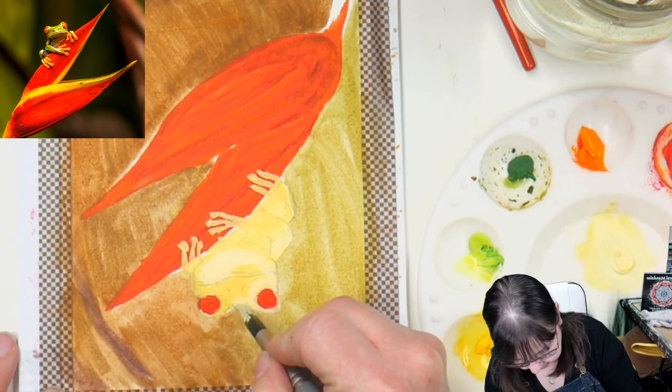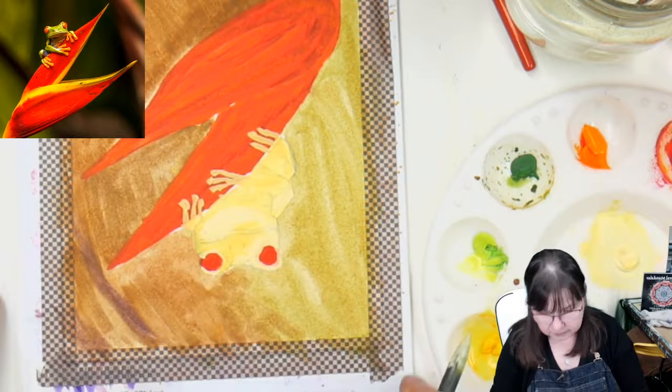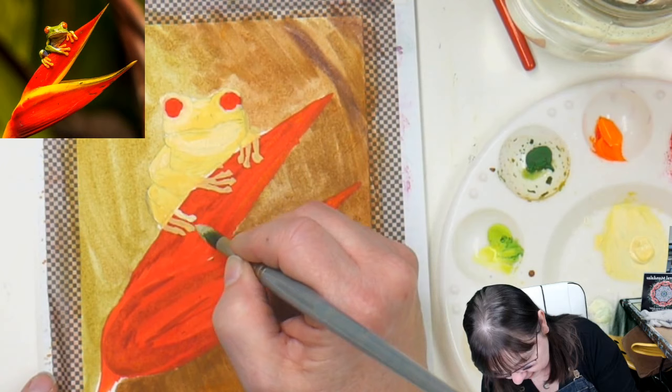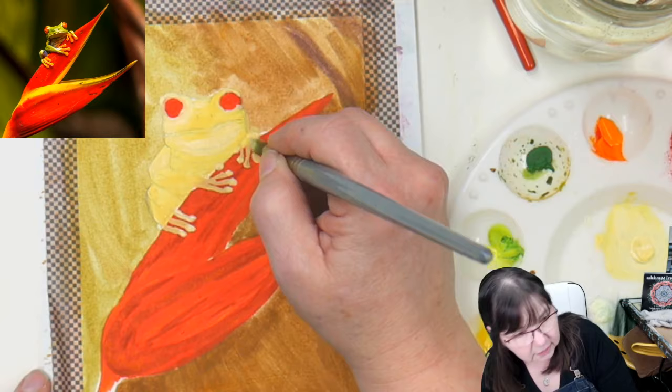Tempered glass is the kind of glass that is not going to shatter into shards — it's specifically made as a cutting board, so anything I do as a painter is not going to be rougher than a knife chopping vegetables on it. Let's see how we've got that lighter color going around the eyeball now. Oh, he's starting to look pretty good already!